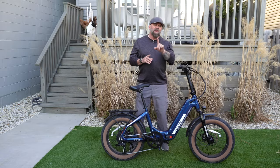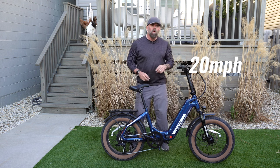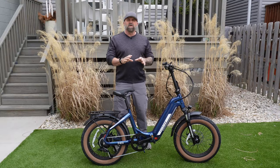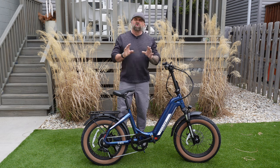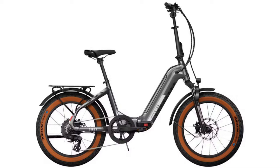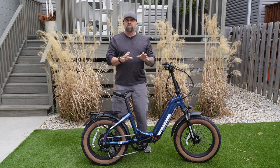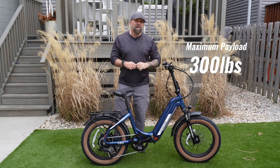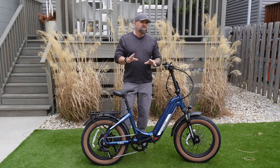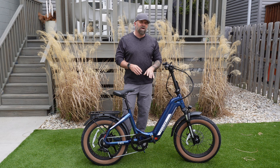The Cinch is a class 2 e-bike, which means it'll go 20 miles per hour via your thumb throttle or your pedal assist. This bike only comes in one size and it can accommodate riders that are 4'11" to 6'2". It comes in two colors, a quick silver or this really nice sapphire blue. This bike weighs 68 pounds and it can accommodate a maximum payload of 300 pounds. The Cinch 2 only comes in a step-through model, making it really easy to get on and off the bike.